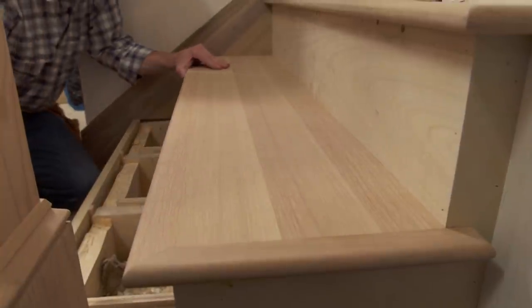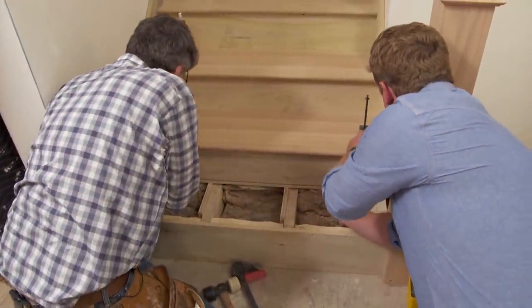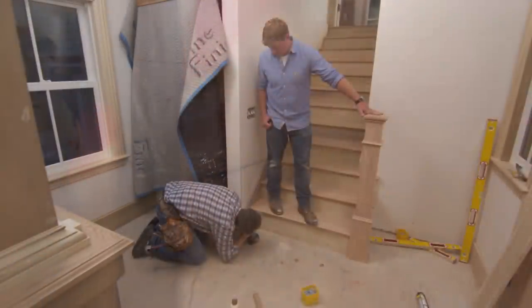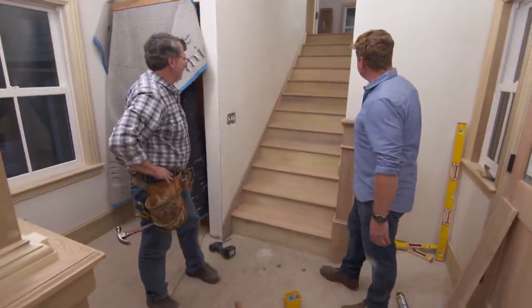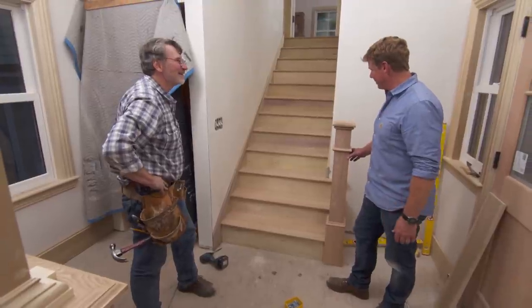Now we're going to put some clamps on it. Before we put the screws in, we'll put one in each of these openings. There it is — look at that. Boy, that is seamless and tight everywhere. Came out well. That's going to be great. Nice job.